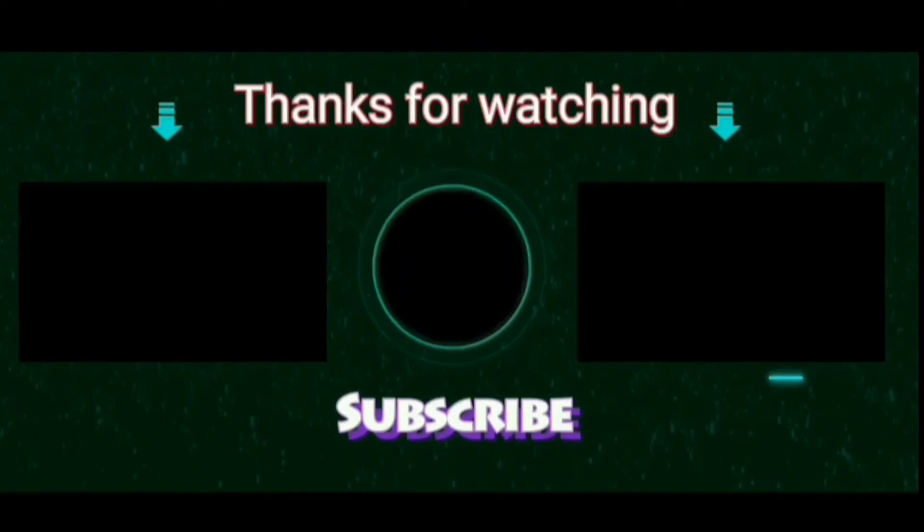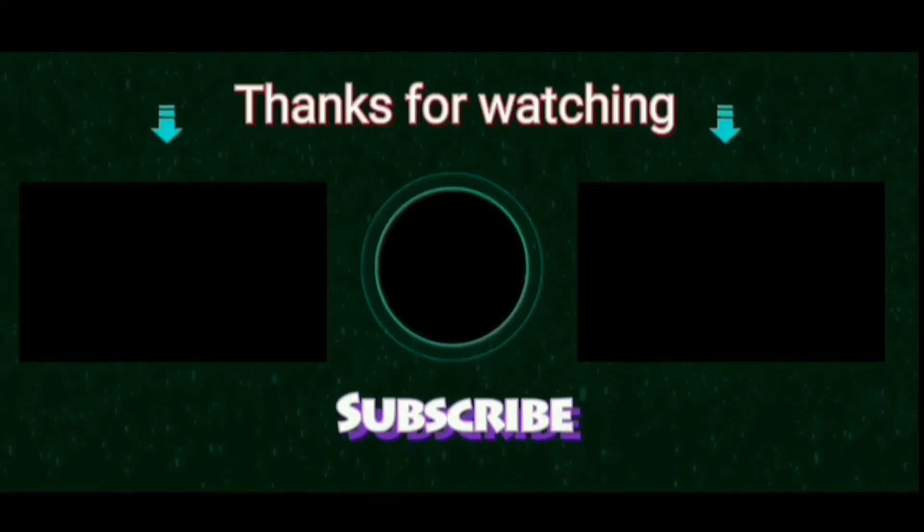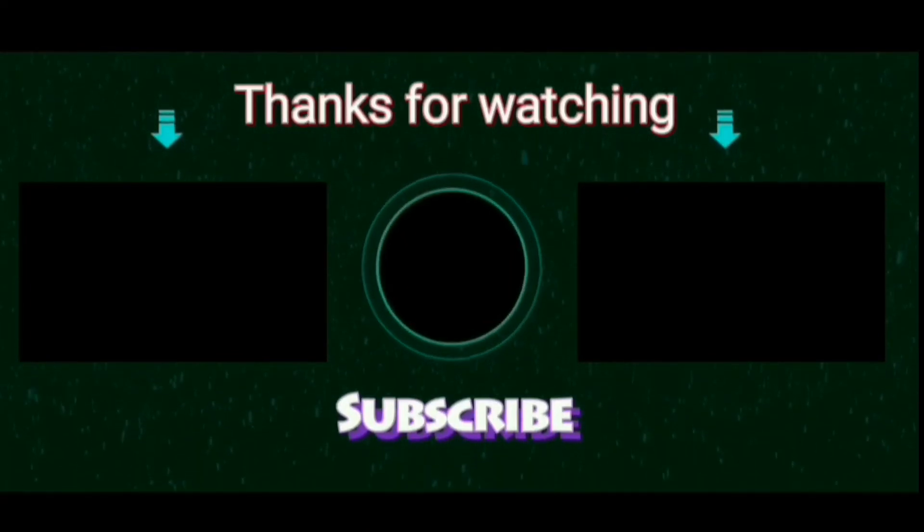So once again thank you for watching. Do subscribe to the channel if you haven't done so, and click on the bell button so that you will get notified about my future videos. Thank you.